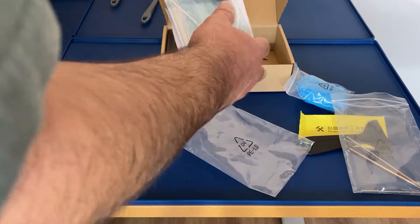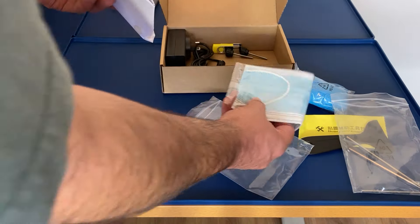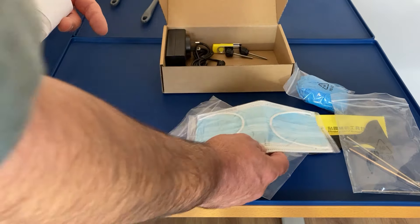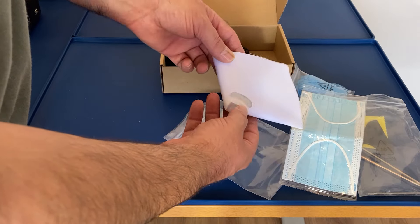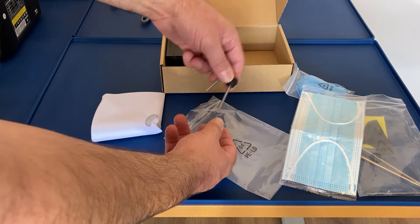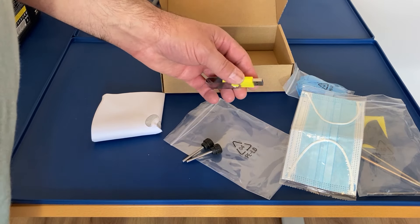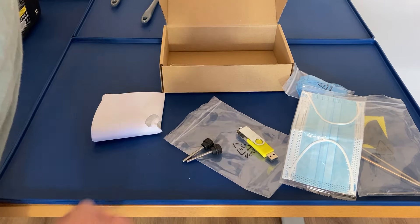Next we've got a mask. It'll be interesting to see how smelly the resin is — I've heard people complaining about it. I don't know how bad it can be considering I spray lacquer paints. We've got some paint filters, and that's for filtering the resin back into the bottle if need be. Then we've got the screw knobs for the vat, a USB stick that's got the manual, the Anycubic slicer program, a test print, and a calibration print as well. We've got a power pack too.